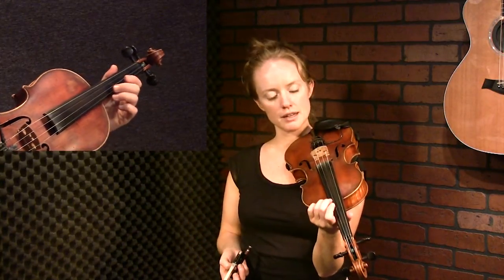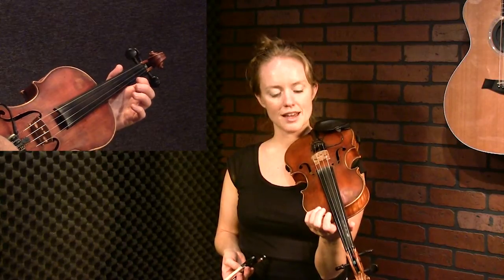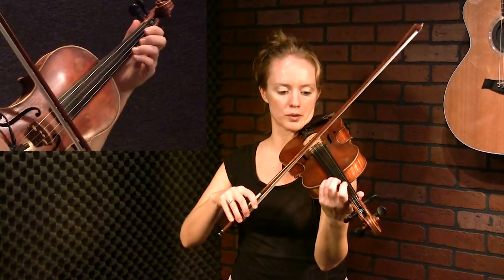Sometimes I explain it as pretending that this string right here is like 5,000 degrees, and you're bringing your finger down. Just place your finger on top of it, and as soon as your finger feels it, it whips back like a reflex. That's the kind of vibe that we're going for with this.